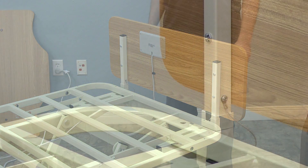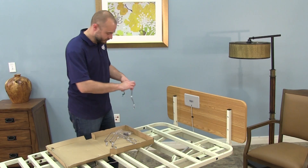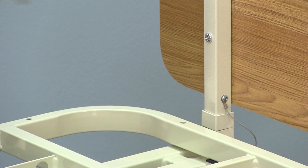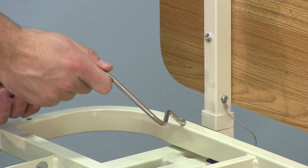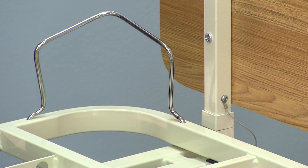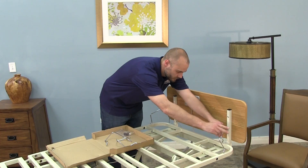To install the mattress retainers, start by locating two sets of quarter-inch holes at each bed corner in the outer corners of the head and foot deck. Then, insert each leg of the mattress retainer. With the leg of each side of the mattress retainer positioned in the correct hole, rotate the retainer toward the corner of the bed while slowly inserting the legs further into the holes. When fully rotated, press the mattress retainer into position.